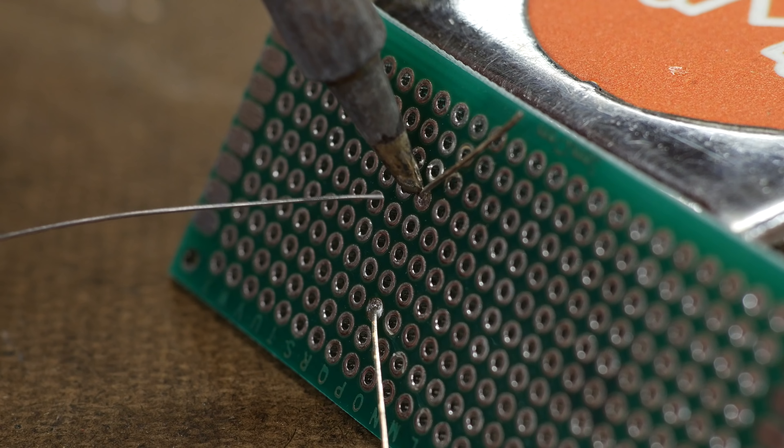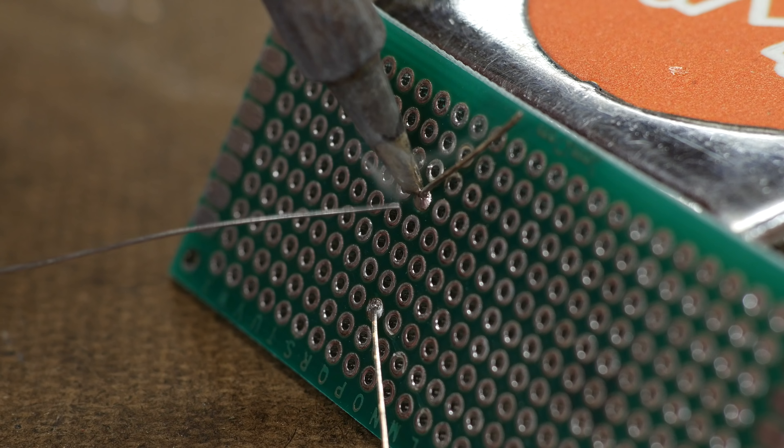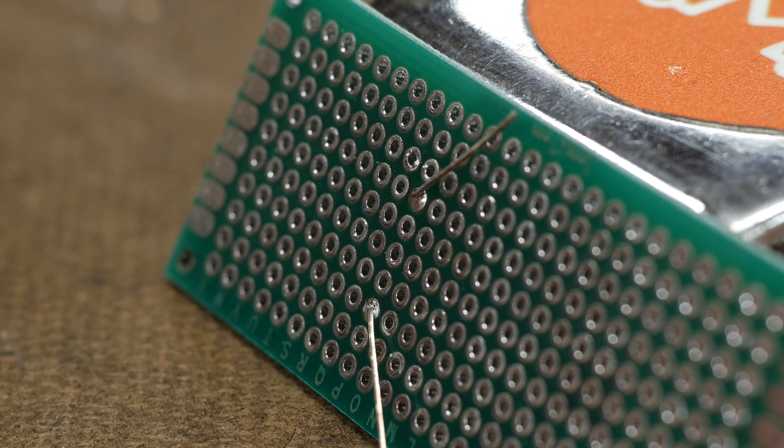Now you're ready to apply the solder to your joint. This is the same process that we talked about in the brazing video. Using the soldering iron, you heat up the two surfaces that you want to join together. Once they're up to temperature, then you apply the solder to that joint. The heat from those two pieces will melt the solder and it should flow into the joint. If you're using a very small tip and a thin piece of solder, you can get a really precise joint, and depending on how big your components are, that may be absolutely necessary.